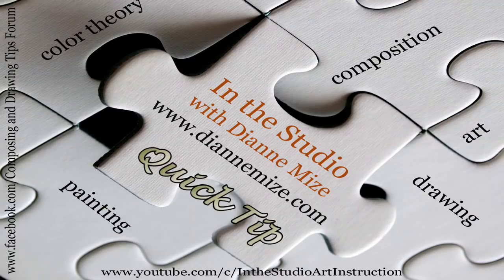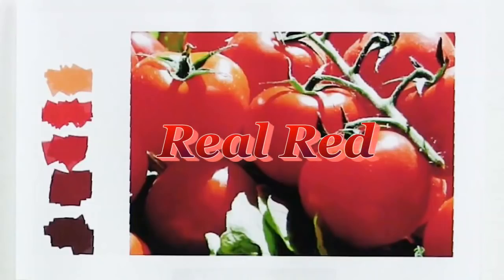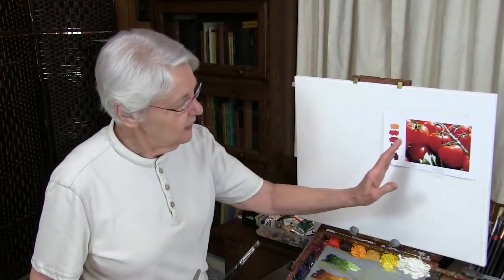One of our subscribers asked for a quick tip with advice about using straight colors of red as opposed to using more earthy colors. This person is having trouble with using really, really bright reds. I can show you a few tricks about that. I chose about the reddest thing I could find to show you how I would handle working with reds, and that is red tomatoes.